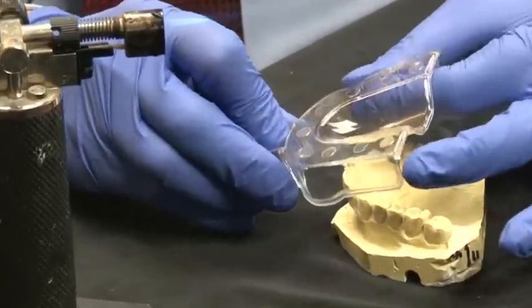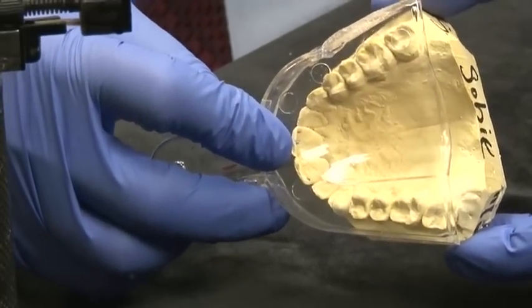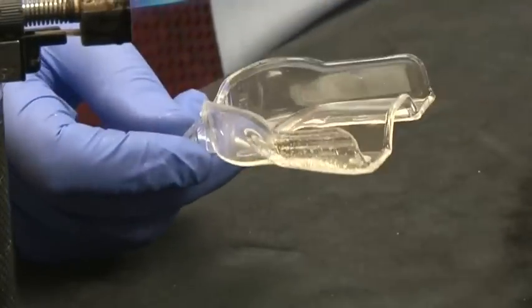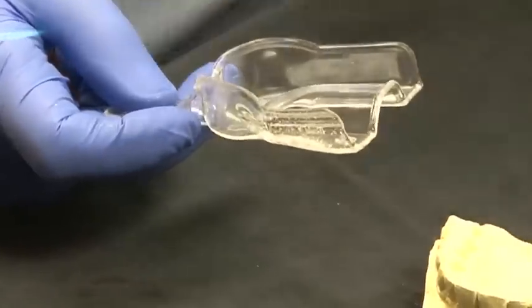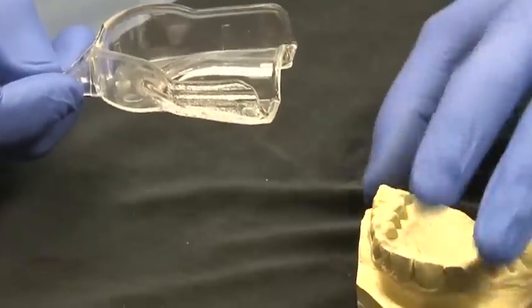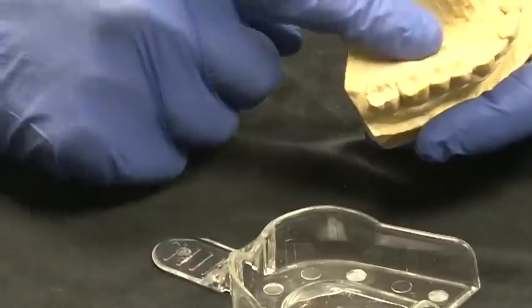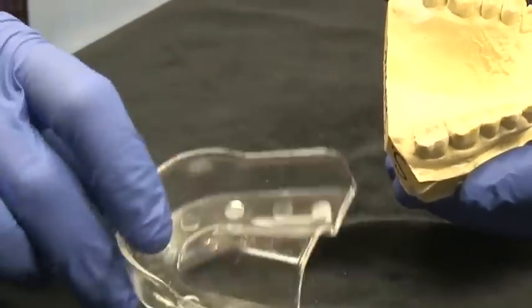Now we check it again to see if it's doing what we want, and we were able to move that out just enough to make it work really nicely. In addition to that, we can go ahead and customize the palatal area. What's really helpful is if you take a little Vaseline and wipe it into this area, then your wax won't stick to the wax that we place onto here.